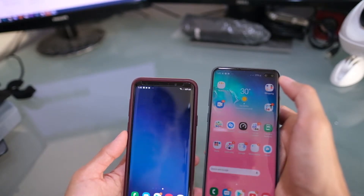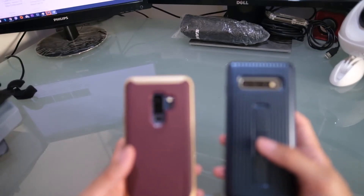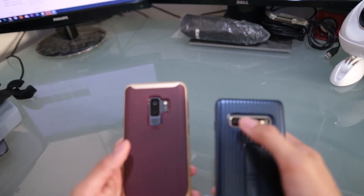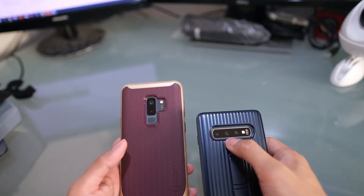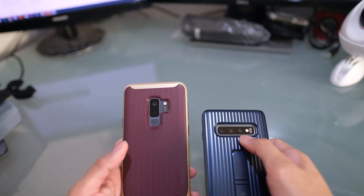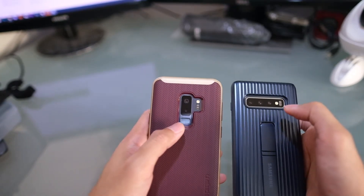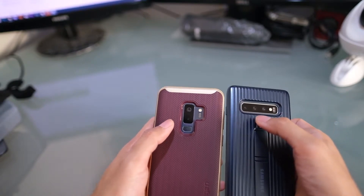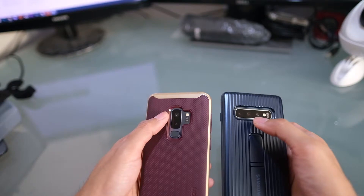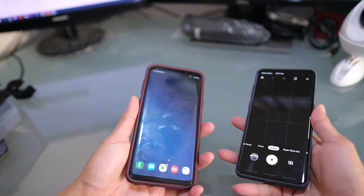On the rear camera, the S10 Plus gives you three options: a wide-angle lens, a normal angle, and a telephoto zoom. The S9 Plus has two lenses: a normal lens and a telephoto lens.